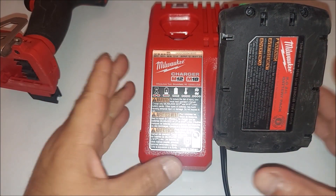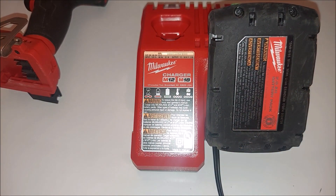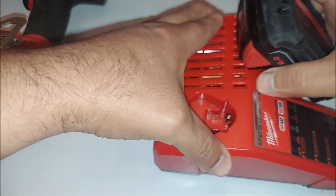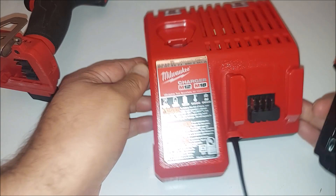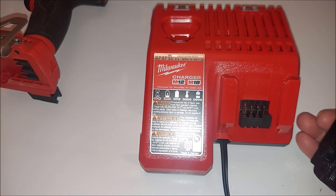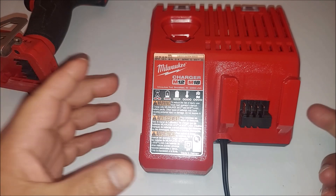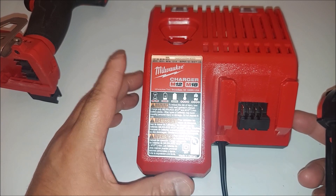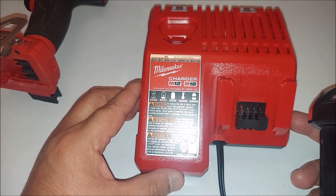Great price on it. The reason why I went with the Milwaukee brand — there are Chinese knockoffs that can charge these types of batteries. However, I wanted to go with Milwaukee because Milwaukee is very reliable, quality brand. And actually, I read up on the original price for this — it was over $70, like if you go to Home Depot or something, you might pay that much.